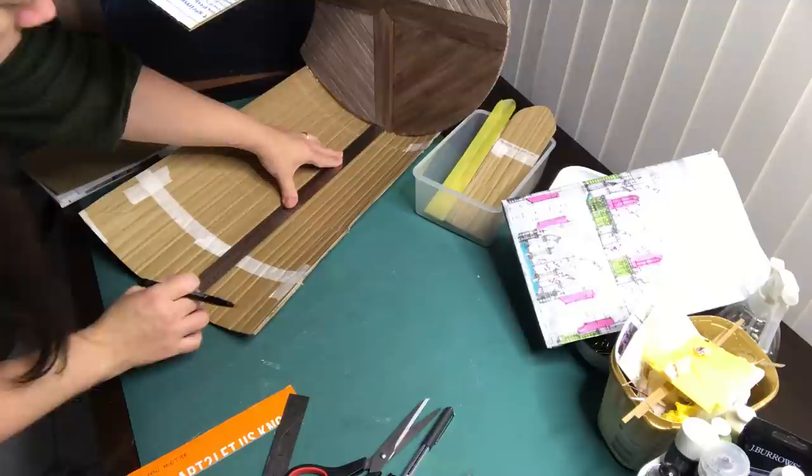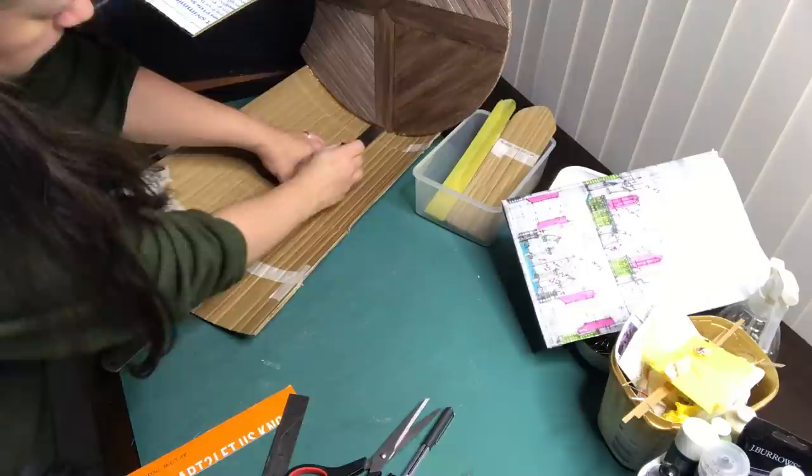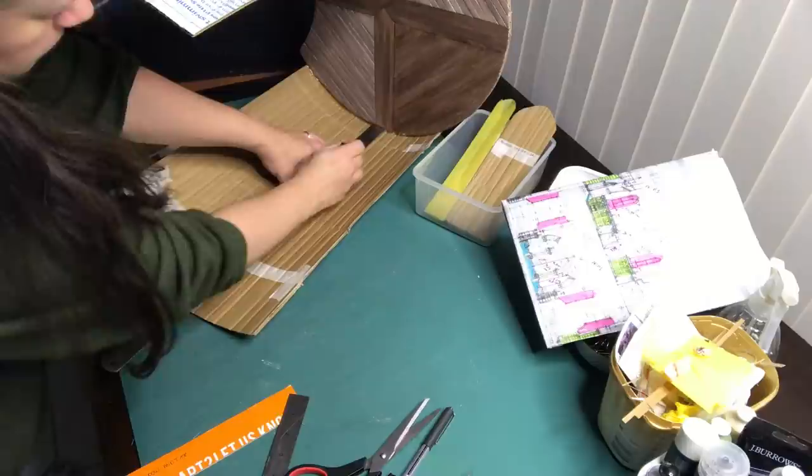I cut the window shape out of cardboard so I can trace it more easily onto the walls. I tip the mid-tier on its side, find the middle, decide how far I want it from the top, and trace around the cardboard and cut the window into the cardboard wall.